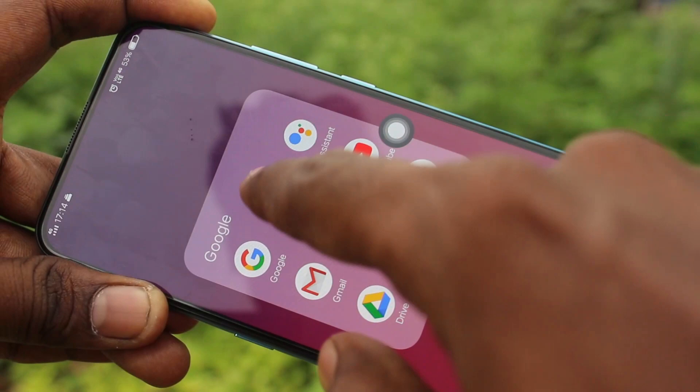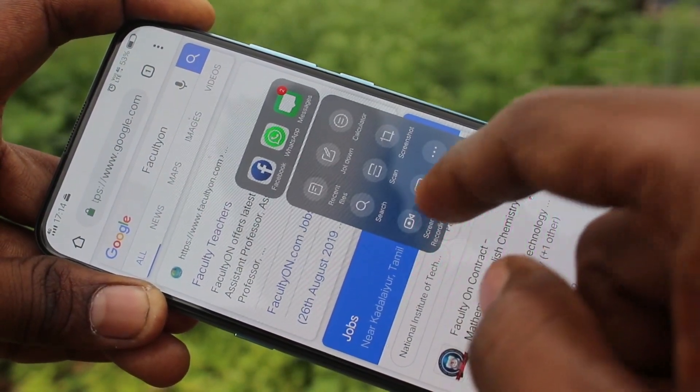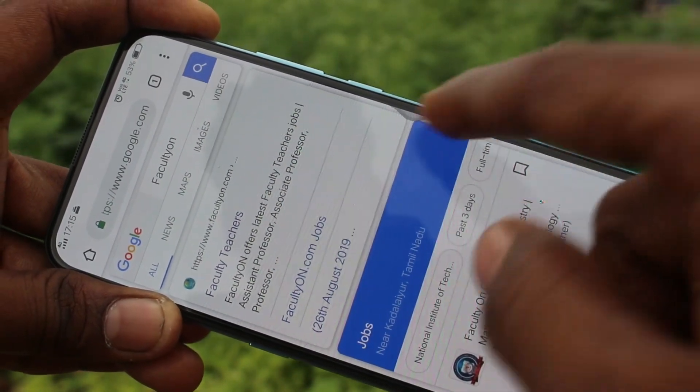Now go to the screen for which you want to take a screenshot, and click on the Easy Touch option. Click on the Screenshot icon. This is the screenshot — this is a normal screenshot.